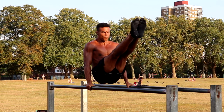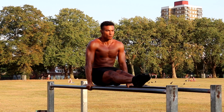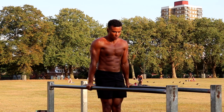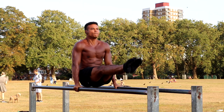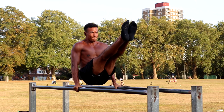Next I went to these L-sit holds and L-sit raises. These are actually quite hard — you go from an L-sit into kind of a V-sit and then come back down. These are a really challenging exercise if you're an intermediate athlete and you need something to really challenge your abs. I highly recommend those. I think I only had about four or five of those in me; they are quite tough.